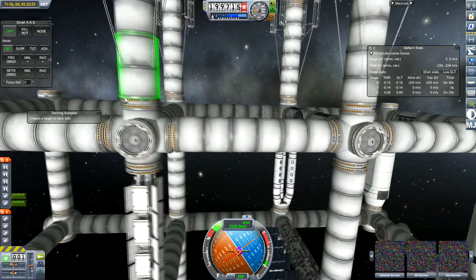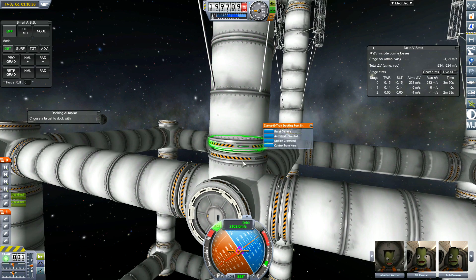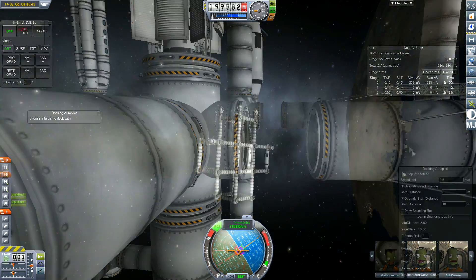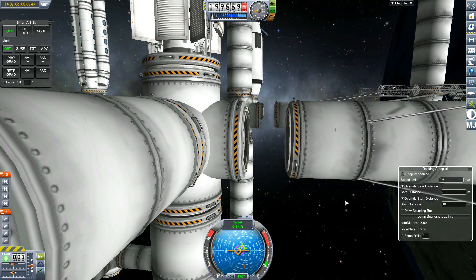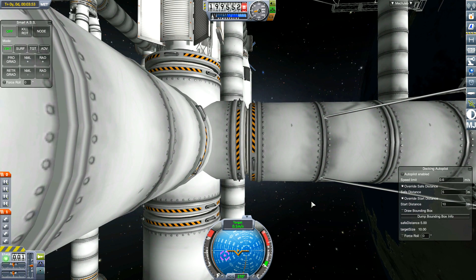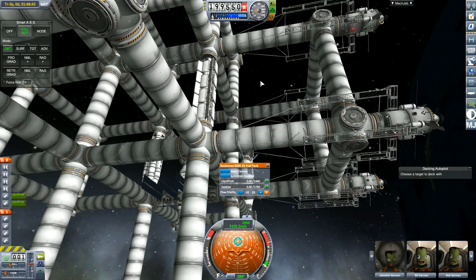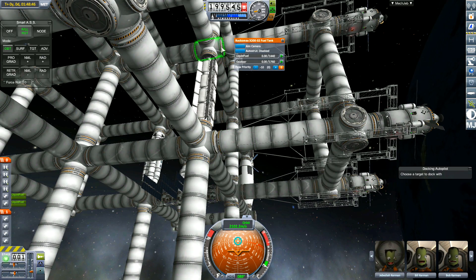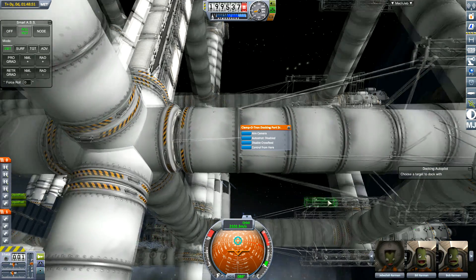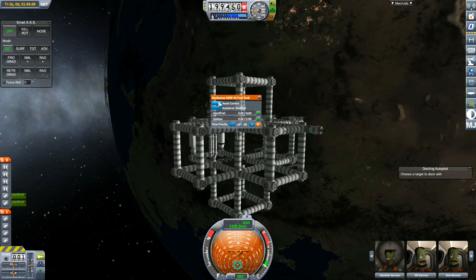Here we are trying to dock another one. However, you can see that the length of the space station is slightly out — this is when I had the angle off. I tried to use the autopilot but it kept turning the wrong way and I had to take manual control. The best thing to do, I find, is if you know the angle you want, use the automatic docking pilot — that'll align it for you. You'll come in slowly, then take manual control to do any fine manoeuvres that you need to.